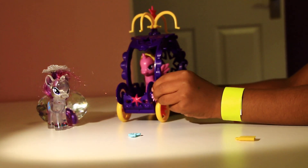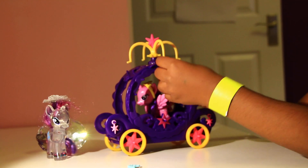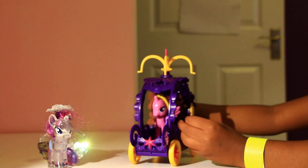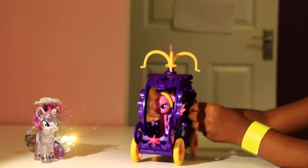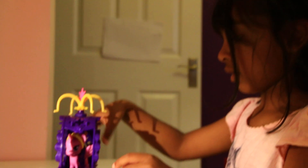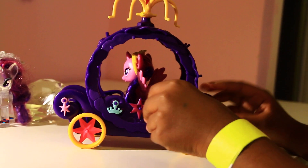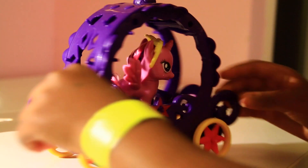Let's actually decorate this by using these. I think I want to put this right here, this here, and this right here. If I want to take them off I can put this one here. You can put that here, or you can put them somewhere else.